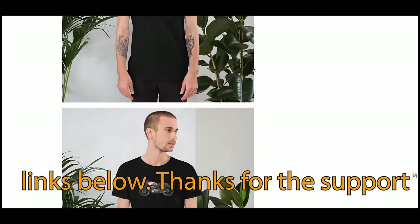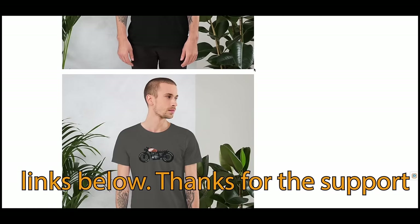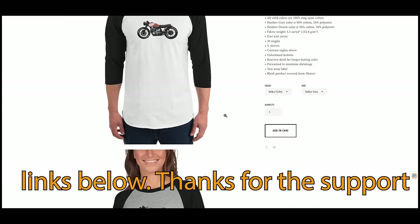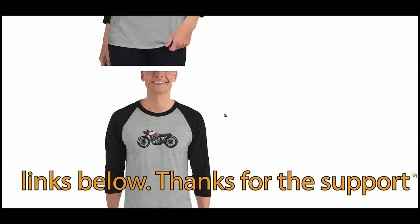We actually did a t-shirt design specifically around this build. If you're looking for a way to support the content we're doing and get something in return, this is a great way to help support us.